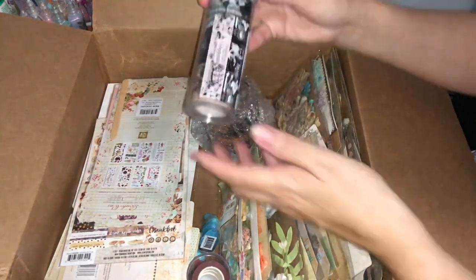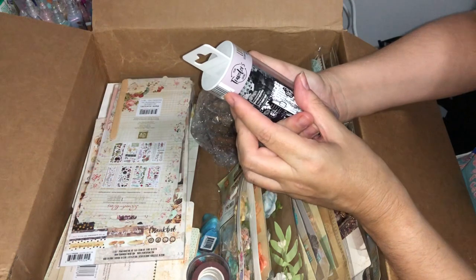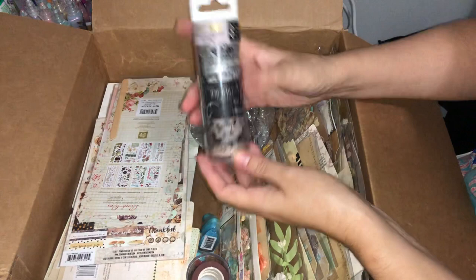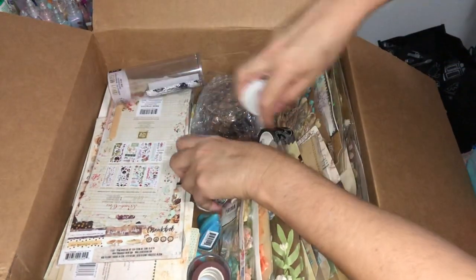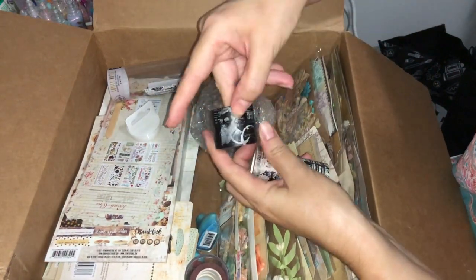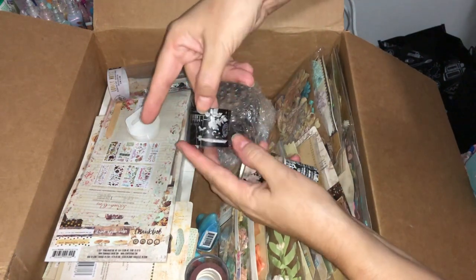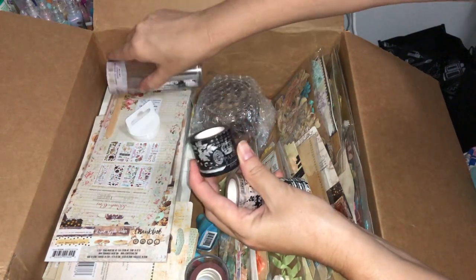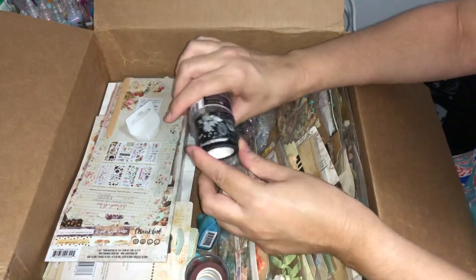Looks like I've got washi tape here from the Prima Traveler's Journal. In here there are three rolls. We have what looks like a gentleman there — I would say Mozart — his piano, and a range of other very Parisian vintage-looking designs that might be nice to go back with the Salvage collection and the Paris designed ones.